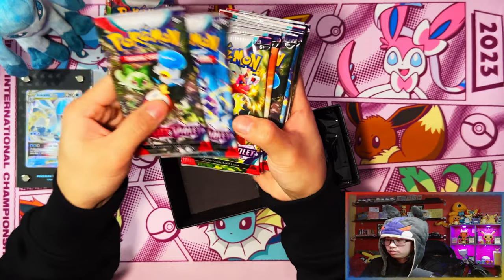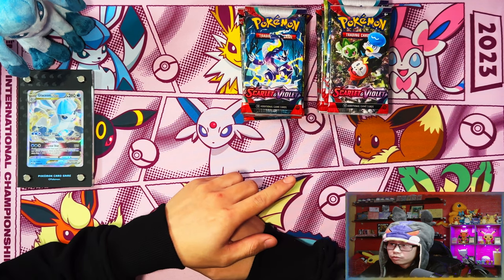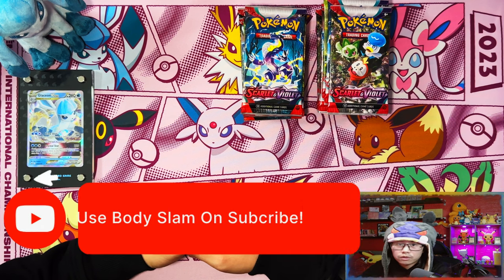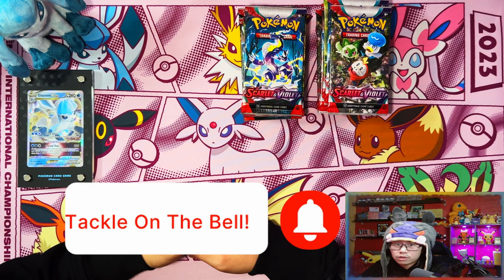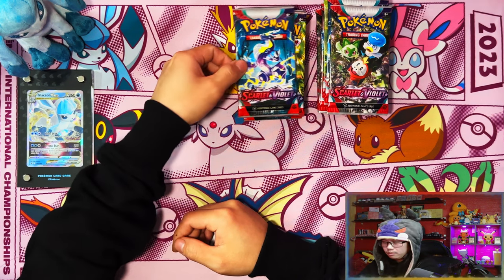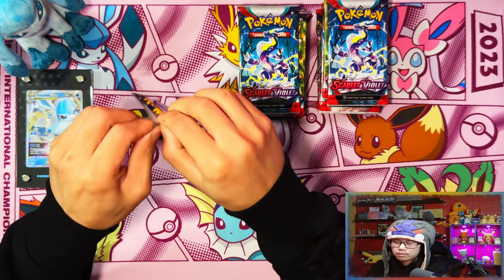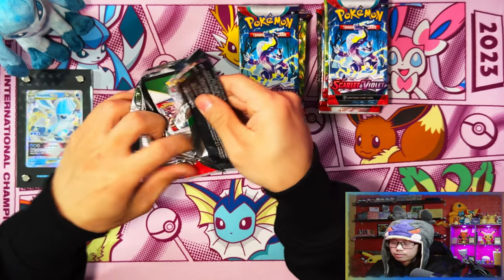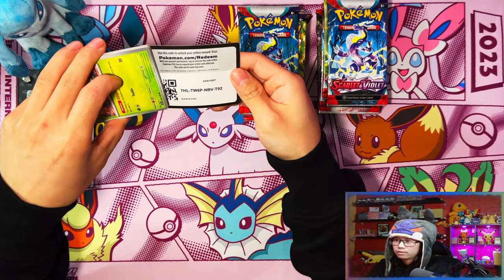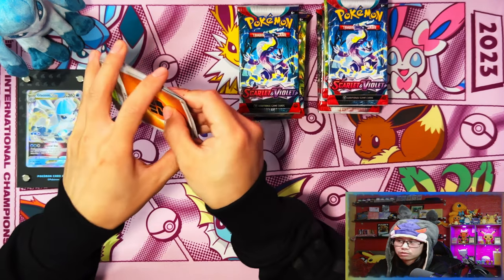Damage counters, dice, and condition markers again. And nine packs - one, two, three, four, five, six, seven, eight, nine - perfect. All right guys, so Miraidon on the left, Koraidon on the right. If you enjoy these videos and stick with me to the end, I'd appreciate if you could leave a like, subscribe, and turn notifications on. When we reach 500 subscribers I'll be doing a giveaway for a Scarlet and Violet Elite Trainer Box. But without further ado, let's get into the packs. I'm gonna start with Miraidon because Miraidon is my preferred legendary out of the two.